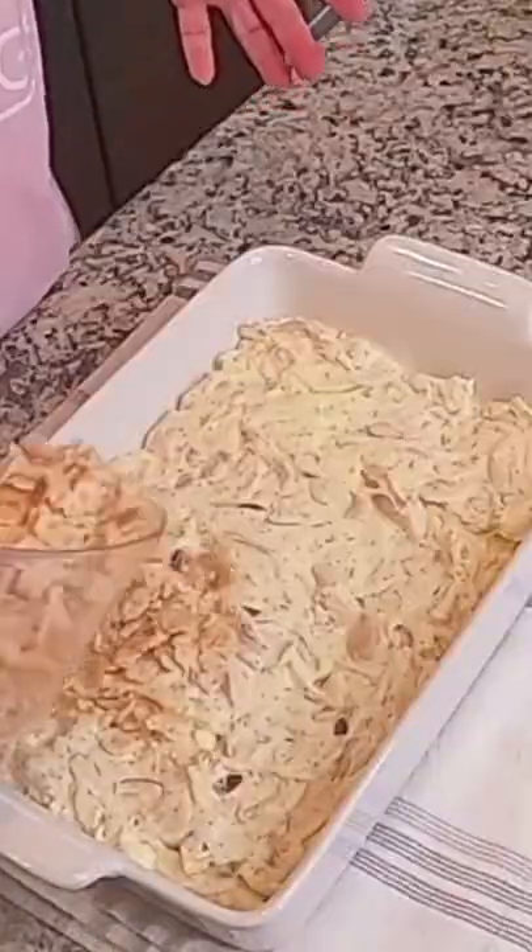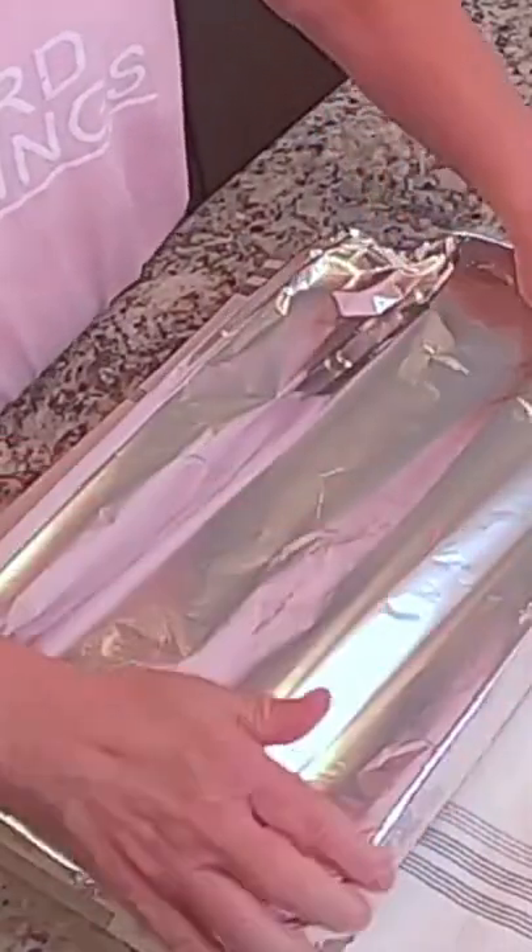You're gonna put two cups of crushed butter flavored crackers and pour these over the top. I'm gonna cover this with aluminum foil and bake it for about 15 minutes, then take the foil off and bake it maybe 10 or 15 more minutes longer.